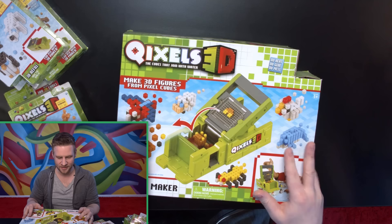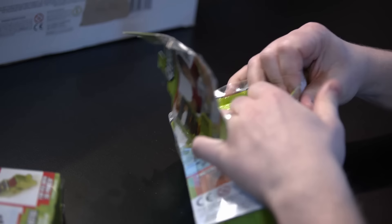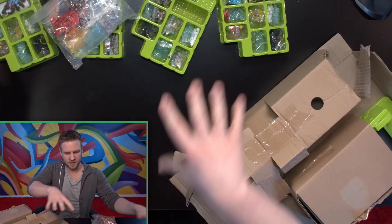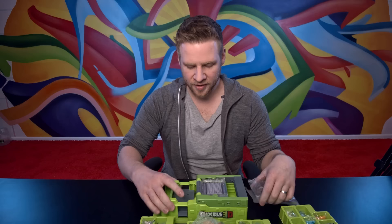This is the Quixels 3D Maker. Cubes that join with water — how much water, I don't know. So these are all my Quixels and this is the maker. I have no idea how it makes things, but we're going to explore that in a moment.